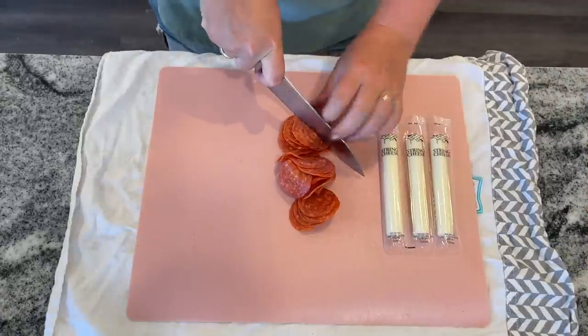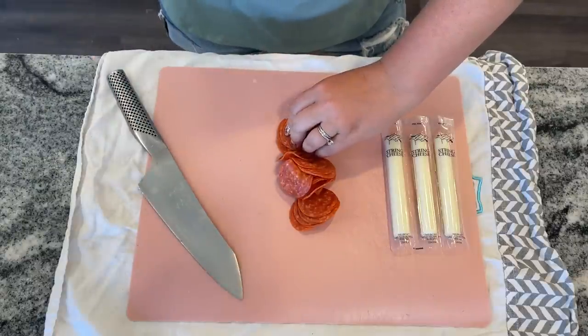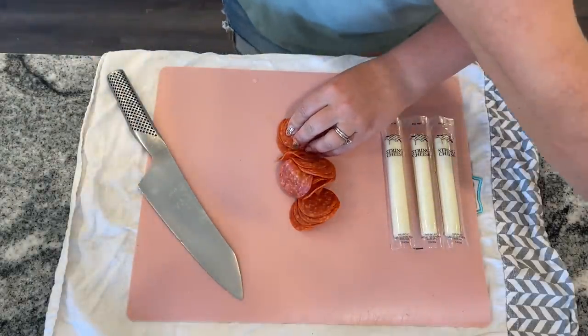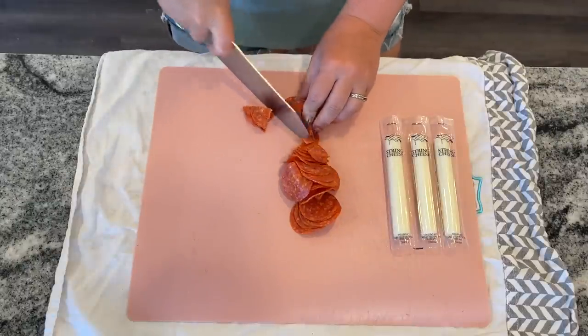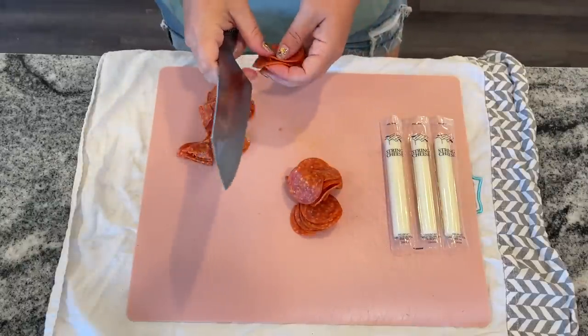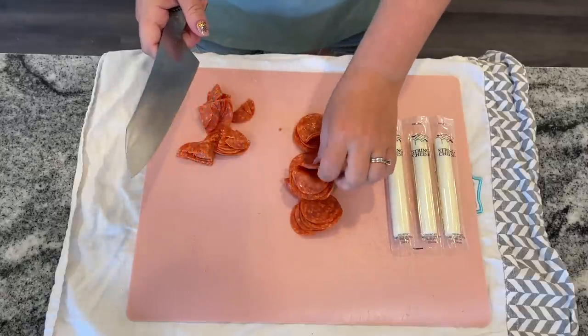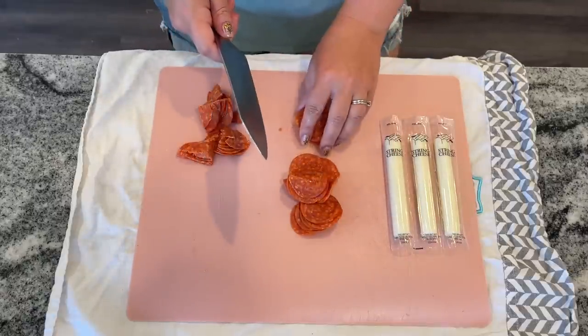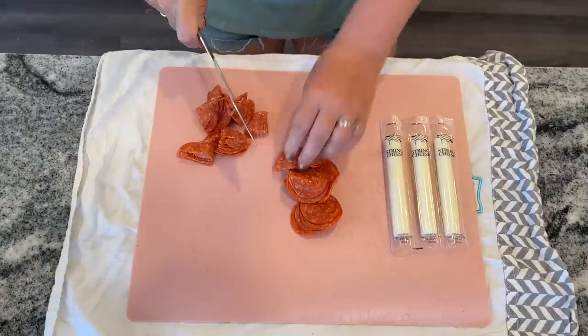This next recipe is inspired by TikTok — air fried pepperoni pizza bombs. Start with a handful of pepperoni cut into quarters. Mini pepperonis work great too. Whatever you have on hand works — salami, turkey, or bacon. You can put whatever you want in your pizza bombs and they're still going to turn out great.